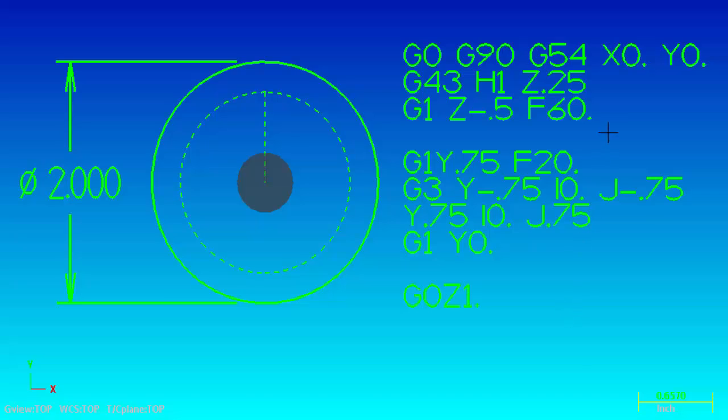When we look at our code here on the right, we are ramping to X0, Y0 in relation to the G54 work offset. Then we're doing the G43 which picks up our tool offset for tool 1, H1, and we rap it to a Z0.250 clearance plane. Then we are feeding with a G1 to Z-0.5 depth with a feed rate of 60 inches a minute.